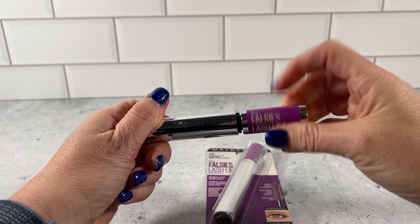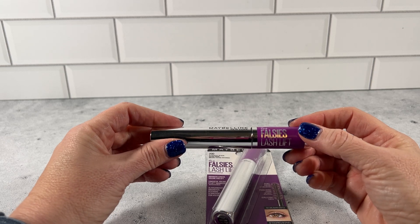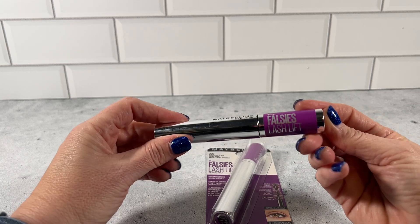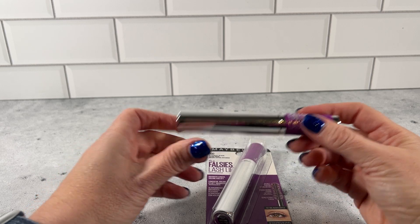I use this on myself, but also on young girls. It does not cause their eyes to water, does not flake, and stays on all day long.